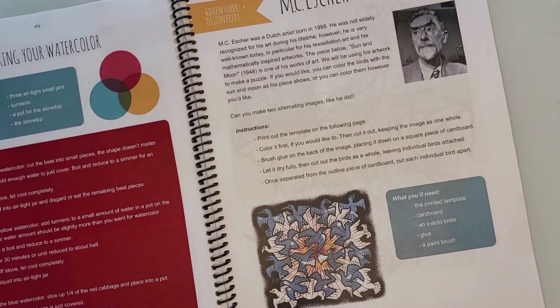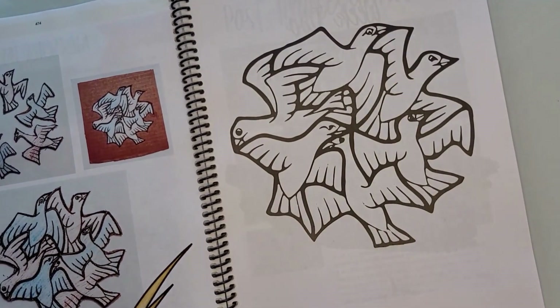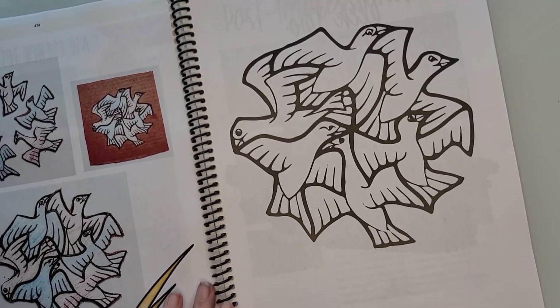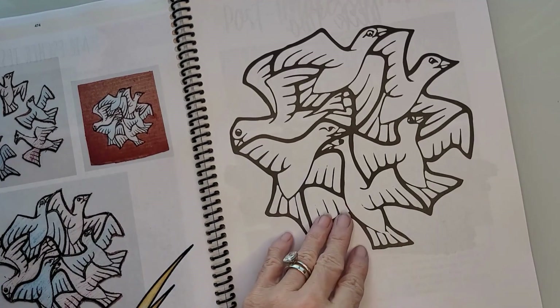You also have 'Making Your Own Watercolor' for Adventures and Discoverers with another artist. This is still just week one — I mean, that's why I said I'm probably going to break it up over multiple weeks, because that's a lot of content. I could easily do these art projects one a week for three or four weeks.